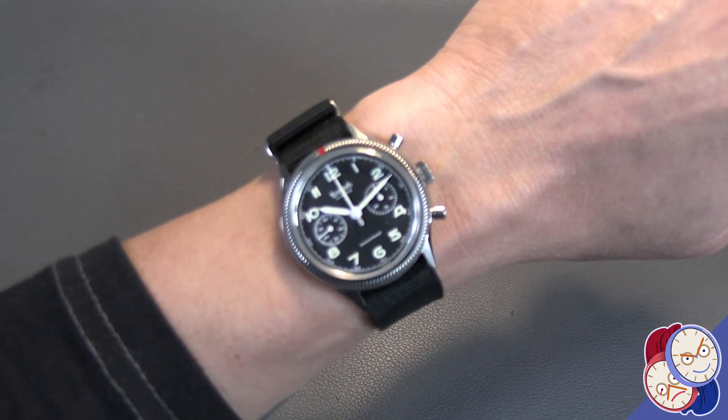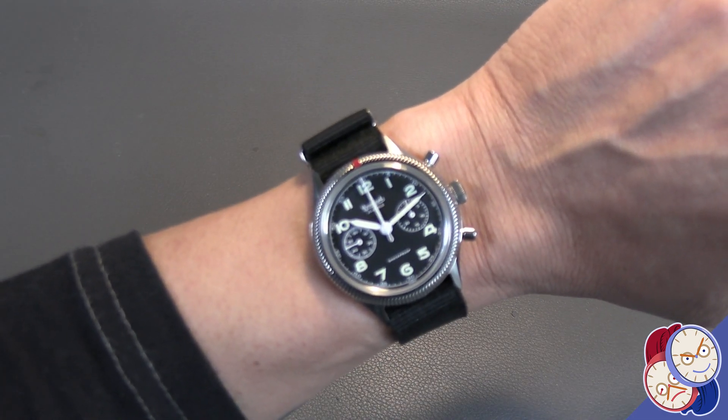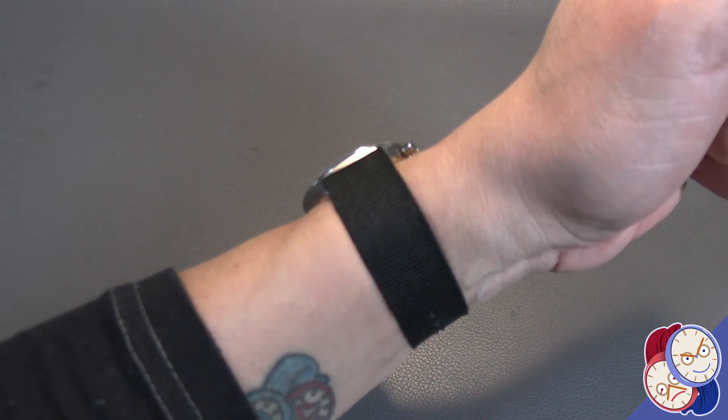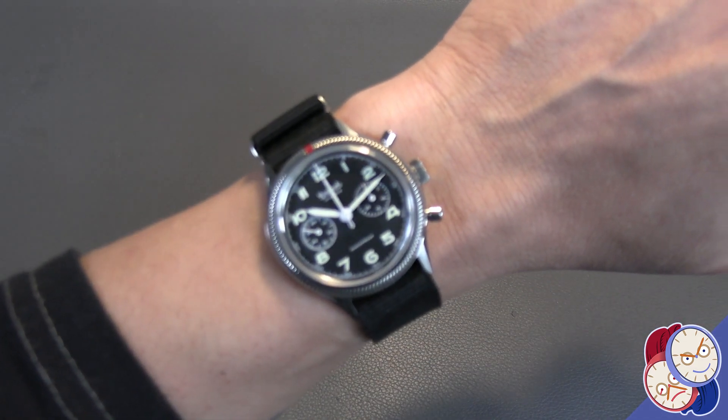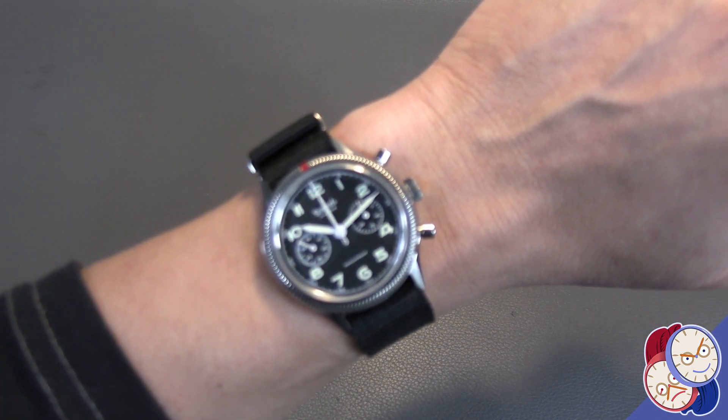Here it is on a black NATO. It really does look sharp and truly very field-watch on NATO. I think it looks good.